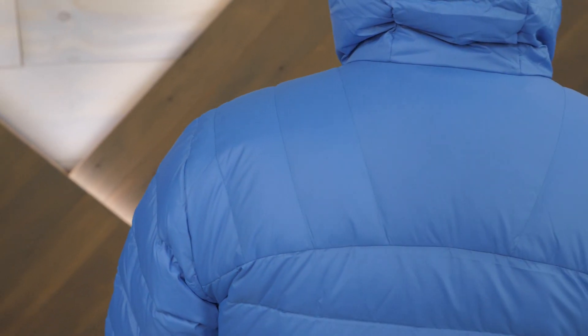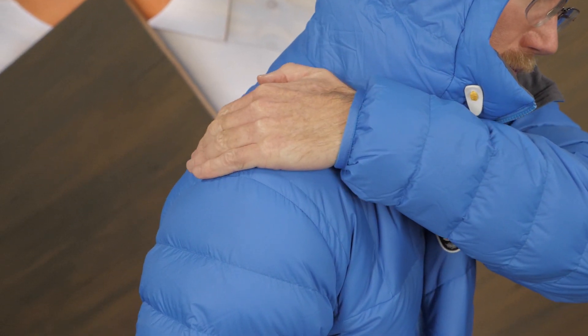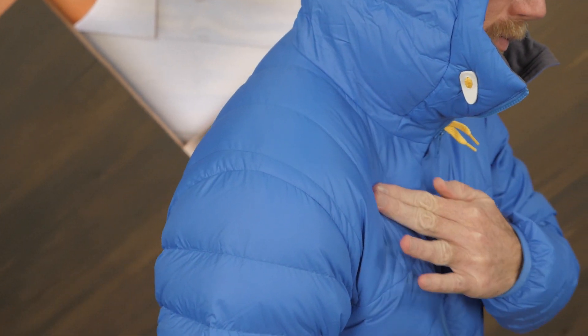Down is vulnerable to moisture. Since your shoulders are likely to get wet from snow, this layer includes synthetic padding on the shoulders. This material is water-resistant and can provide some relief from the weight of backpack straps.